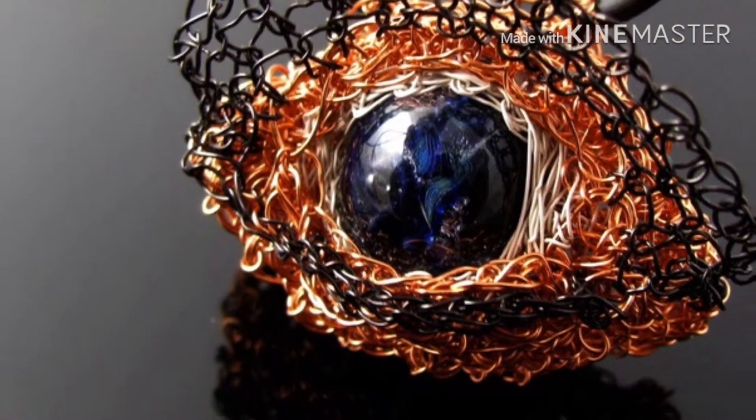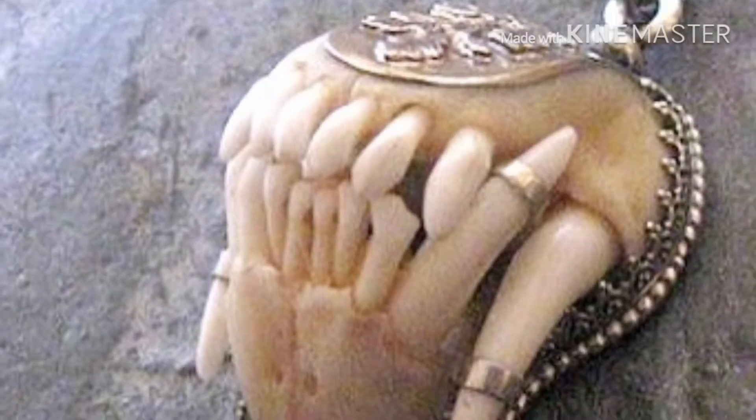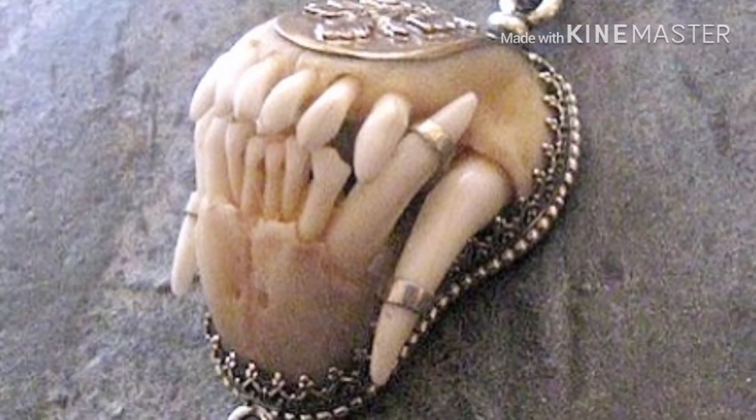We are using this jewelry. The jewelry is from a shop in New York.